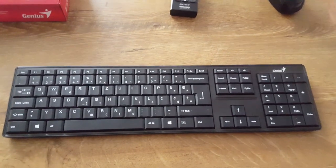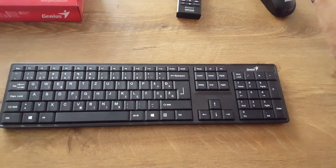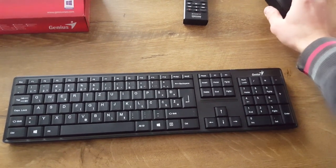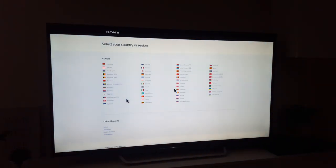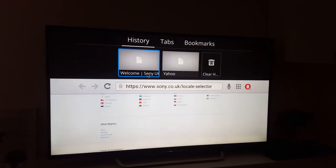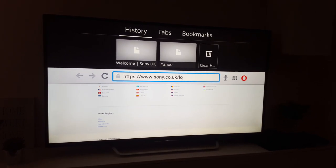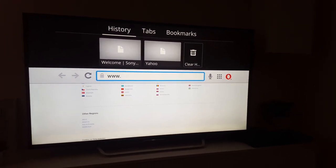Now let's test the keyboard. I hope it's going to work. It opened the Sony homepage, let's go and type something else. As you can see, it works.